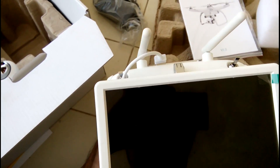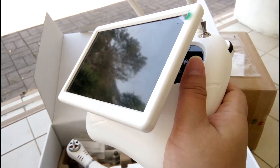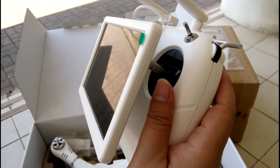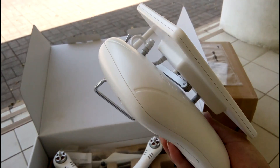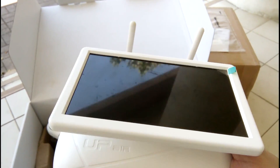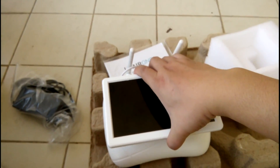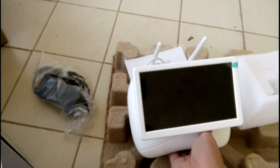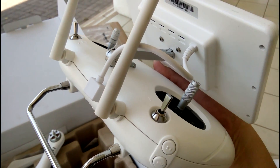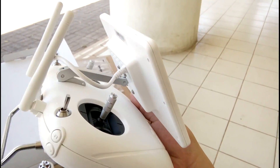มาดูรีโมทก่อนนะครับ วัสดุแล้วก็ Handle เนี่ย มันจะเป็นพลาสติกประมาณ Phantom นะครับ ไม่เลื่อน แต่ก็จะนิ่ม ๆ ประมาณนี้ครับ มาพร้อมกับจอ FPV ครับด้านหลัง จอมันก็จะยกขึ้นได้ และจริง ๆ มันจะมีตัว Advanced อีกตัวหนึ่งซึ่งหมายความว่า เราสามารถเอา USB พอร์ตตัวนี้มาต่อกับมือถือแอปได้เลย ซึ่งก็ต้องดูว่าตัวนี้มันจะสามารถอัพเกรดได้